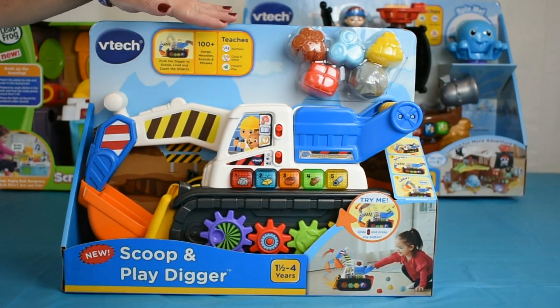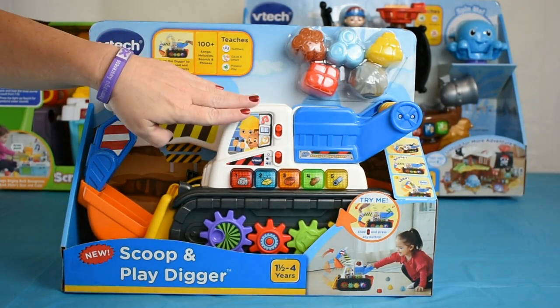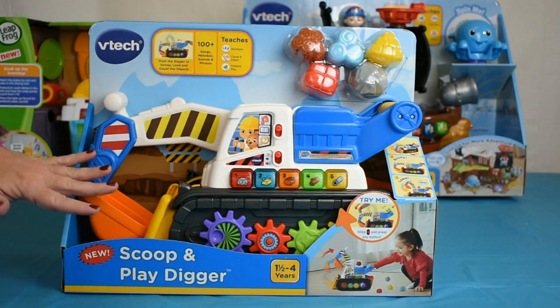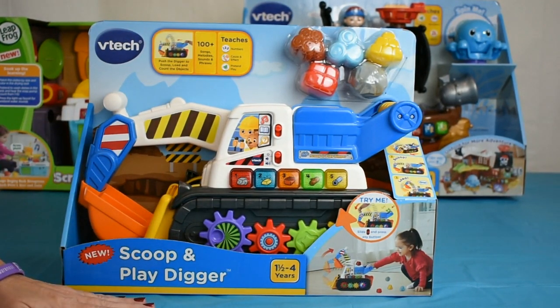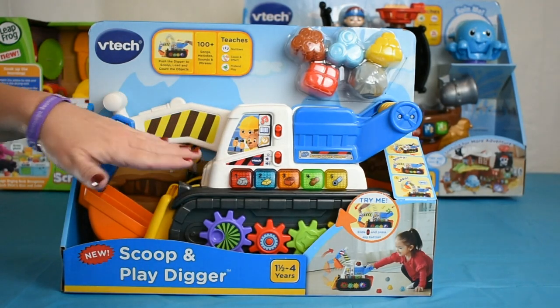It has over 100 songs, melodies, sounds, and phrases, and three play modes. They include the quiz, roleplay, and music. It does run on two AA batteries. The demo batteries are obviously included, but go ahead and just get those AA's ready — you're going to need them. Also, it has two volume levels, which makes everyone happy.